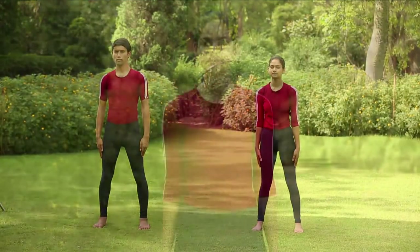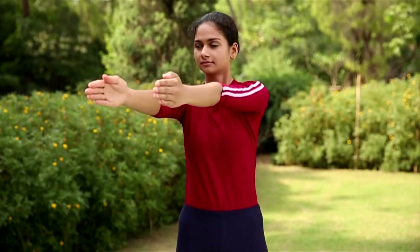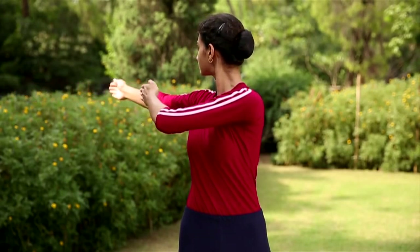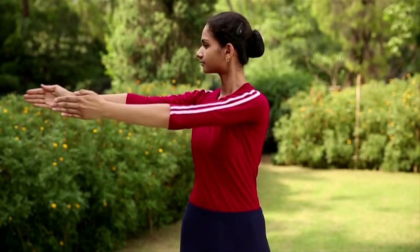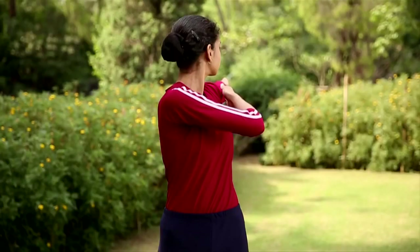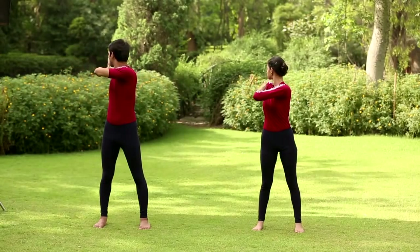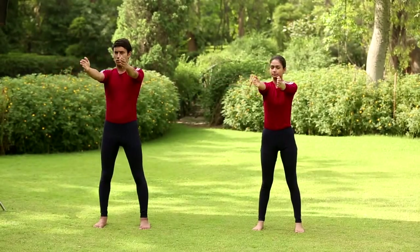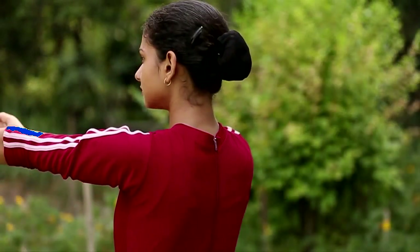Trunk twisting. Keep the legs about two feet apart. Raise both the arms up to chest level with the palms facing each other. Exhale, twist the body towards the right side so that the left palm touches the right shoulder. Come back with inhalation. Exhale, twist the body towards the left side so that the right palm touches the left shoulder. Come back with inhalation. Repeat, do slowly with breathing. Avoid this practice in case of vertebral and disc disorders and during menstruation.